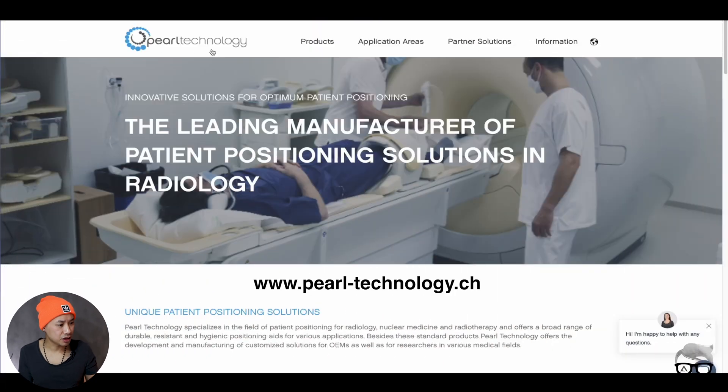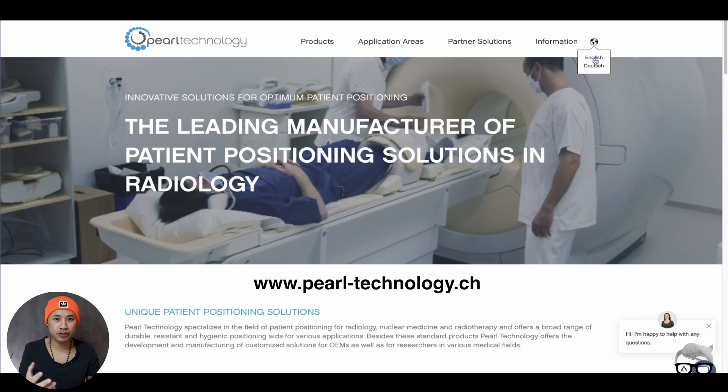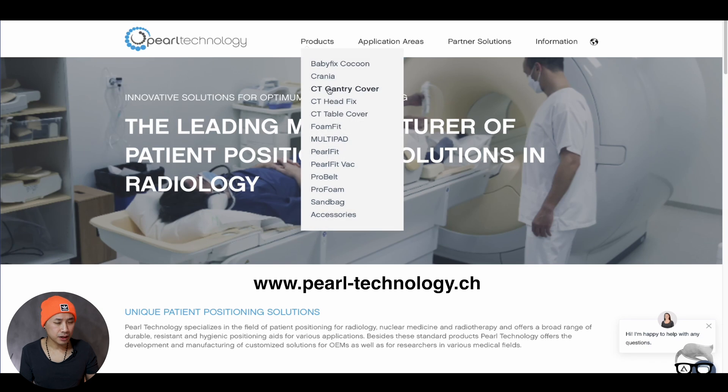Pearl Technology is equipment we have used for many years. Patient comfort is the most important key factor when it comes to good image quality — if they're not lying still, you won't be able to get good images. So let's go to their webpage and check it out. The website is pearltechnology.ch, and you can choose the language: English or Deutsch. In the products section, this is what I want to show you — they have equipment for CT and other modalities.